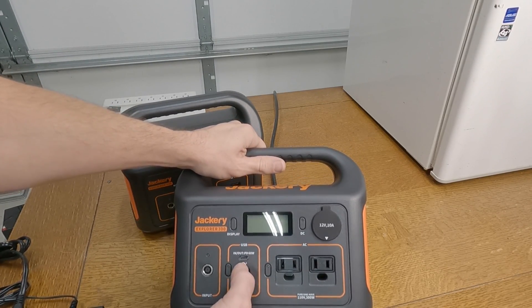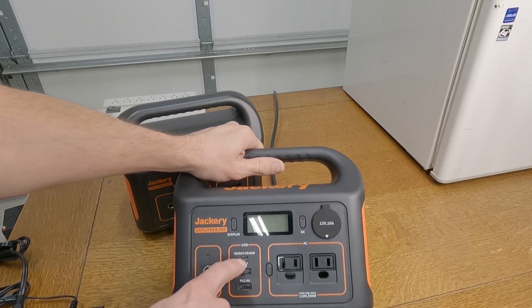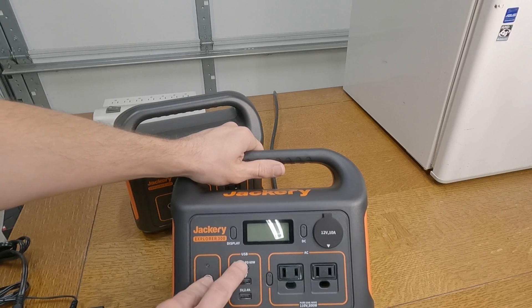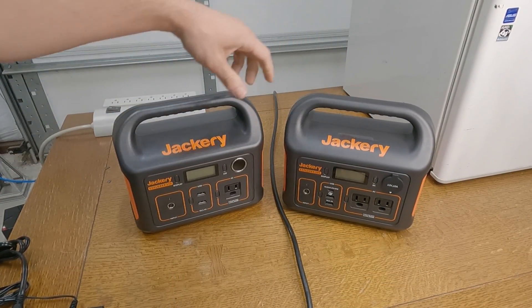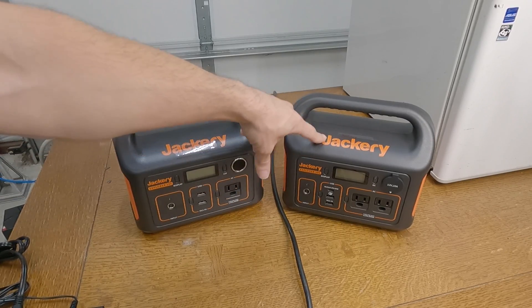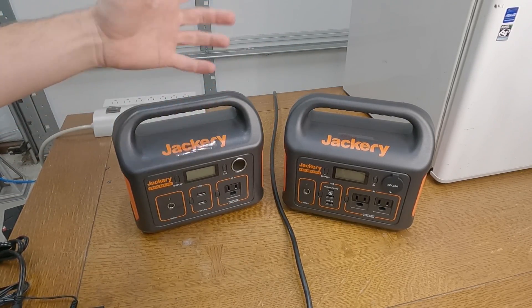I actually had both inputs plugged in as a test and it was pulling in at 120 watts. That's pretty surprising. So if everything's aligned correctly, this thing can recharge at double the speed of the 240 — it can suck in double. It also has a second power port and a 300-watt continuous, 500-watt peak inverter.